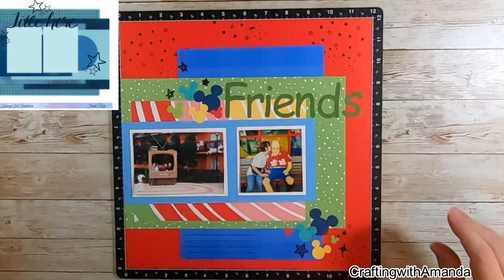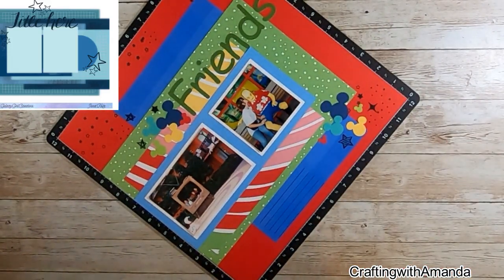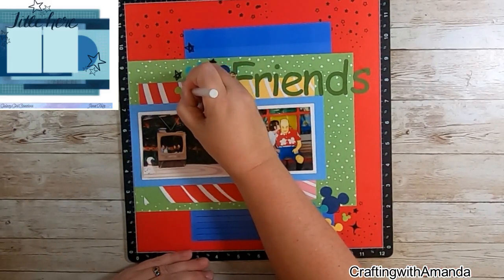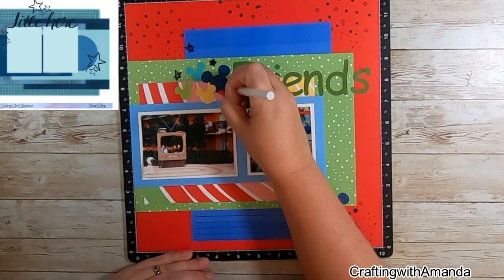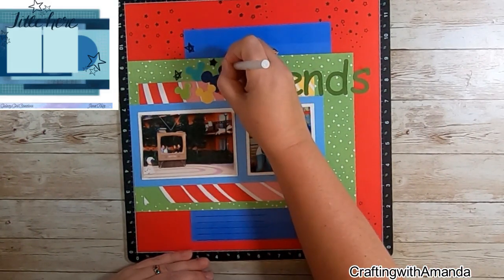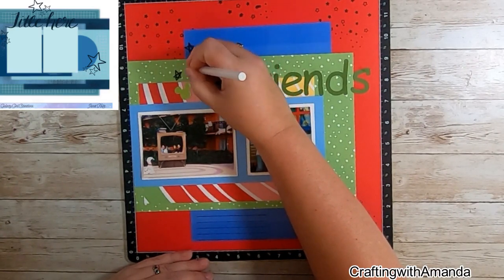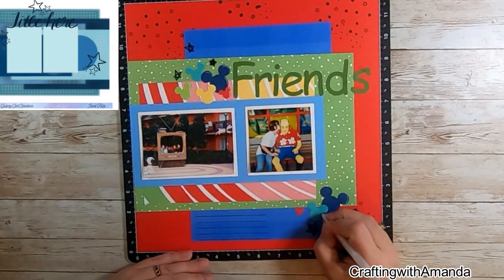I'm going to grab my white gel pen and do my highlights along my Mickey heads. If you don't have a gel pen, I highly encourage you to get one — it can be silver, gold, or white. Just adding these little glints really elevates the page. It takes it from 'oh, that's a nice page' to 'oh, there's something more.'